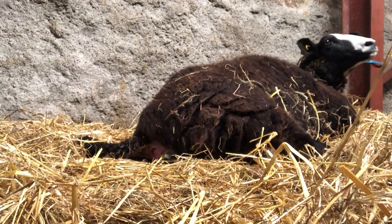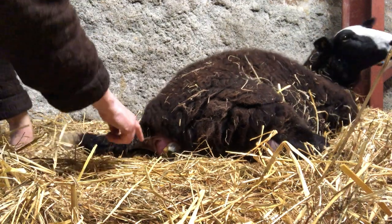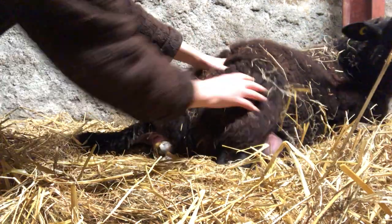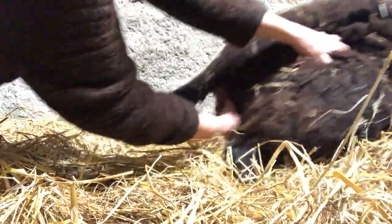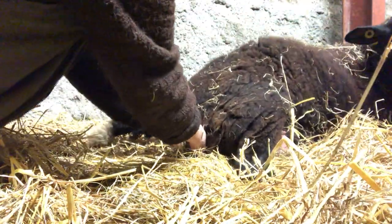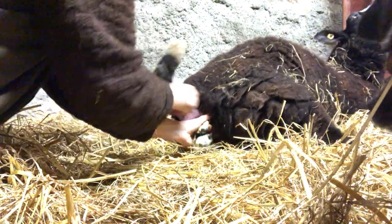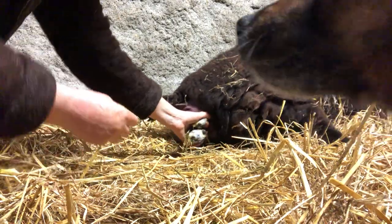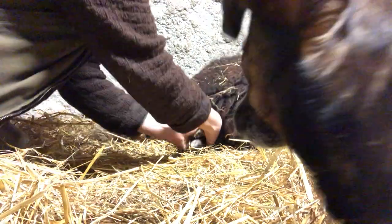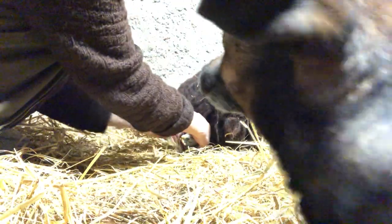Let's see if this tripod's gonna work. Its nose is pointing out and its two legs. She's just having a hard time because it's got a very big head. It might be a single.